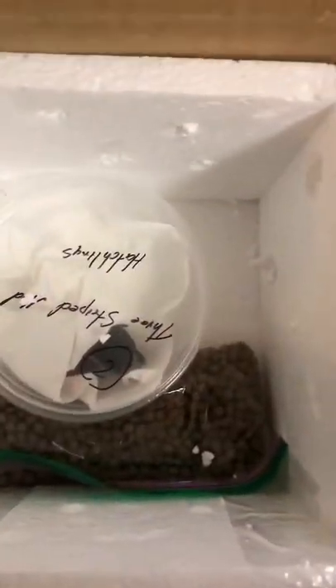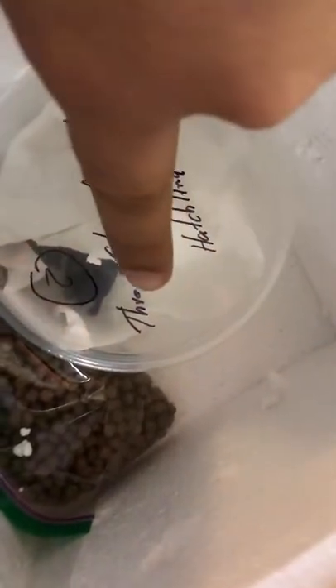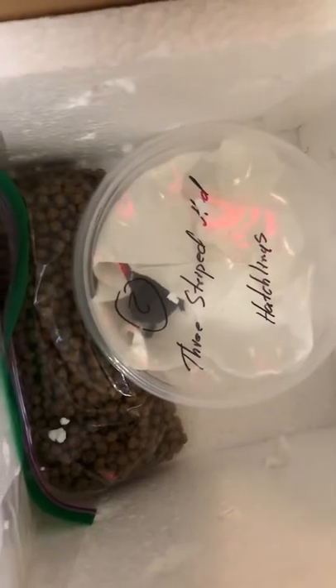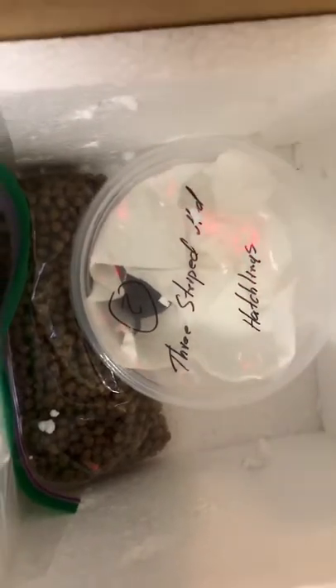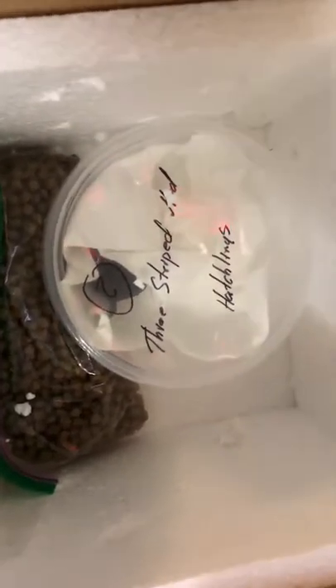Here are my tiny new babies — as you can see they are very, very small. I'll use my finger to compare. They gave me about a month's worth of the food that they fed them at Turtle Source, which is pretty cool. I will be taking them out right now and putting them in my tank.